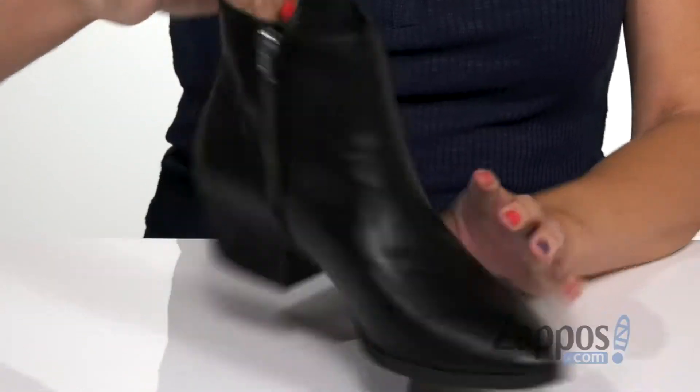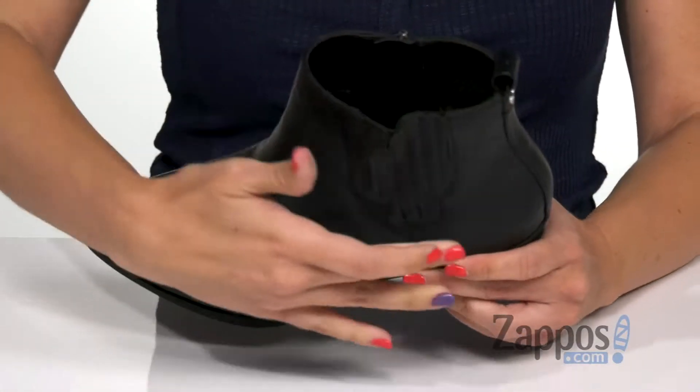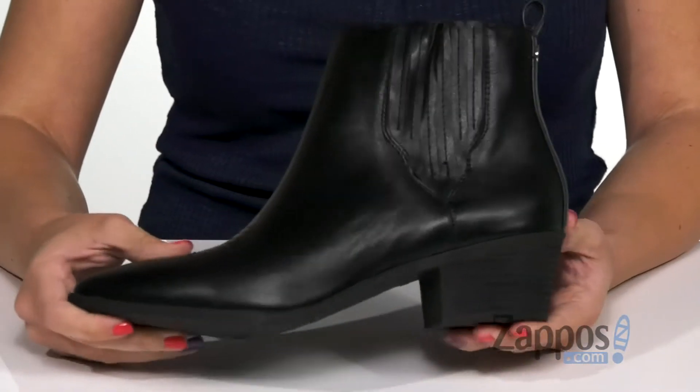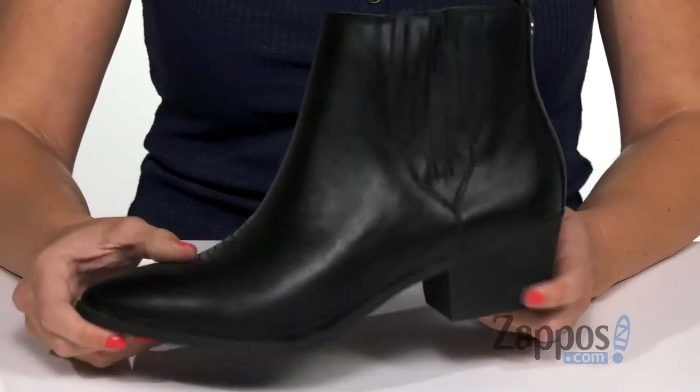Inside is going to give you a really soft man-made lining and padding in the footbed to keep you comfy. It's got a block heel, it's not too tall, and the bottom is a durable synthetic outsole.